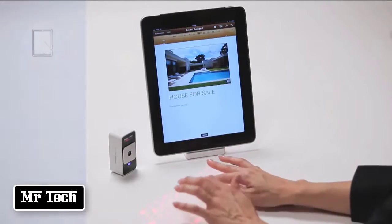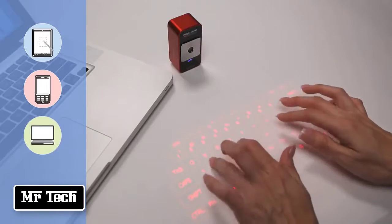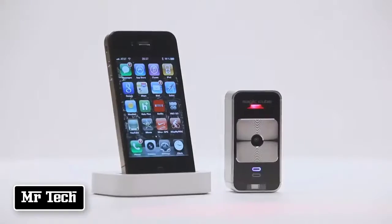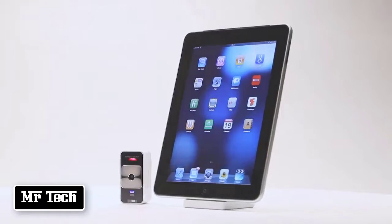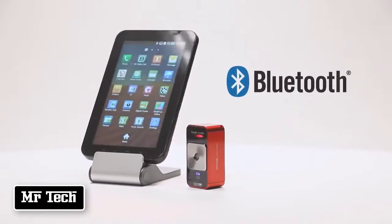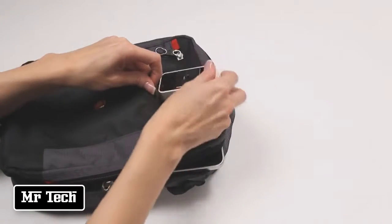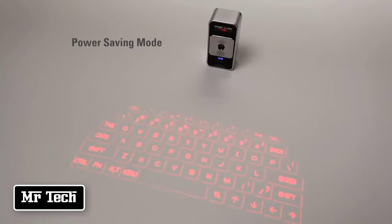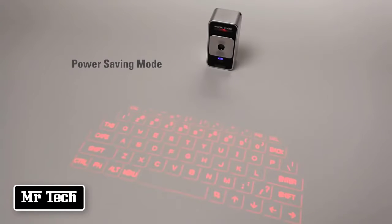The MagicCube is a perfect companion to tablet PCs, smartphones, laptops, and desktop PCs. It's compatible with the latest mobile devices including the iPhone, iPad, iPod Touch, and many other mobile devices that support Bluetooth HID without installing a driver. It's small, light, and easy to carry. The MagicCube has a long-lasting rechargeable battery and a power saving mode that allows the user to turn off the laser projector to extend battery life and then easily turn it back on with a simple gesture.